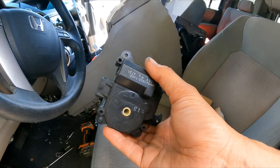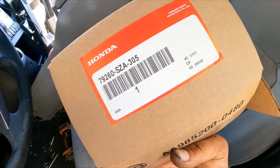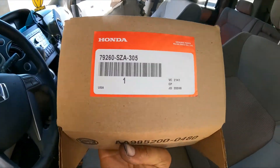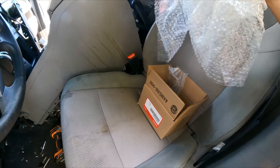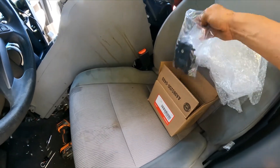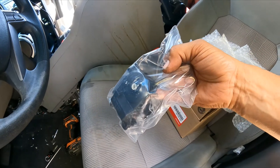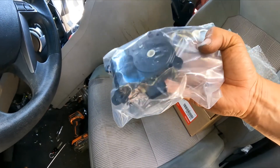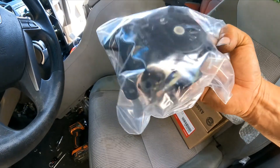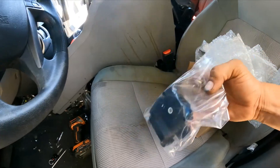Now this is the new part, right from Honda. I've discovered that if I get these from the local auto parts store, they don't last as long, and I have to redo the job. I tried to save the customer money, got the aftermarket part — guess what happened? I had to redo it again, and it's on me.